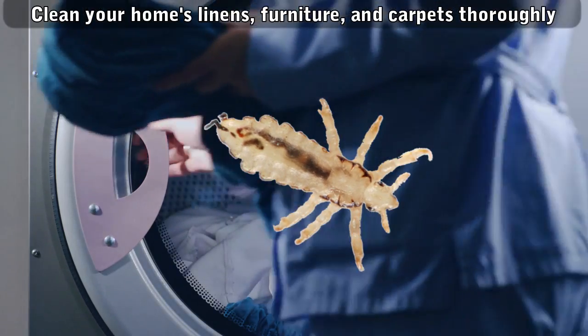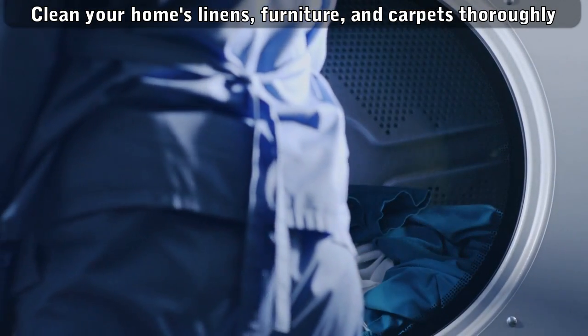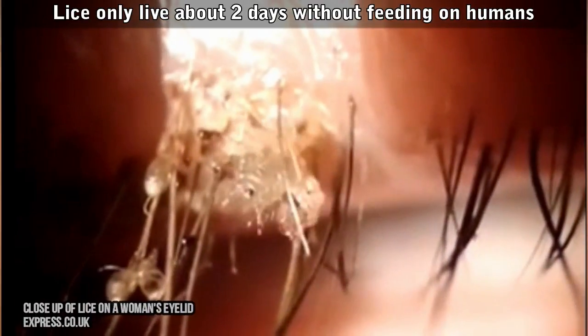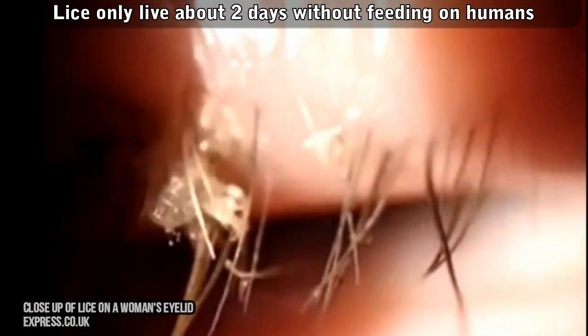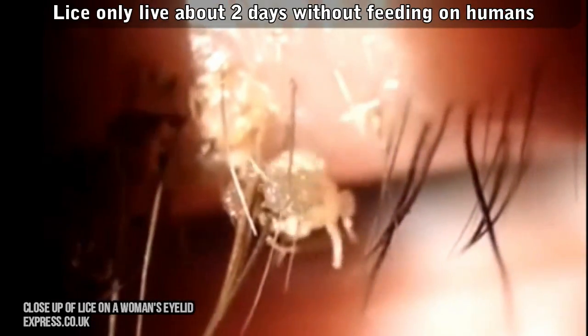Number 1. Clean your home's linens, furniture, and carpets thoroughly. You only need to be worried about where the infested person has been in the last 48 hours, since that's how long lice can live off the human head. This is really just for peace of mind, since there's only a small chance of getting infested from anything aside from head-to-head contact.